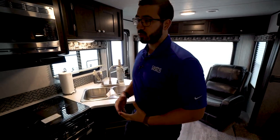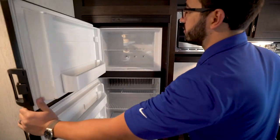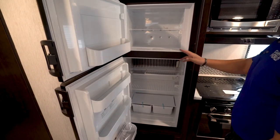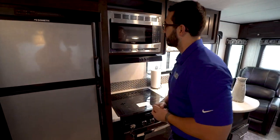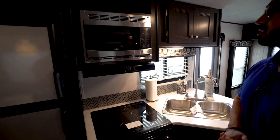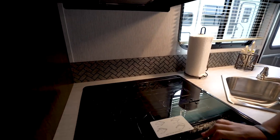Let's start off on the kitchen. Right here is your fridge freezer combo — plenty of space in there. This unit runs off both propane and electric and also has automatic switchover. You have the microwave right next to that with the hood underneath.